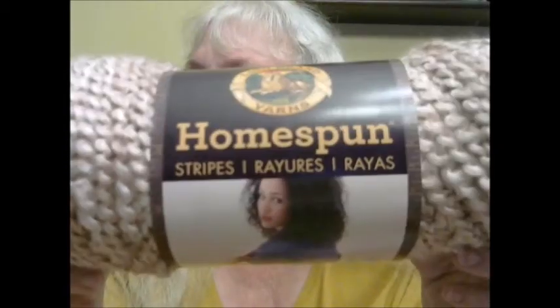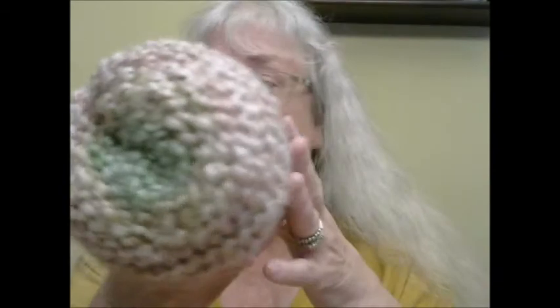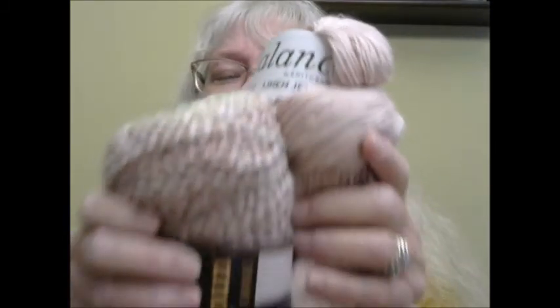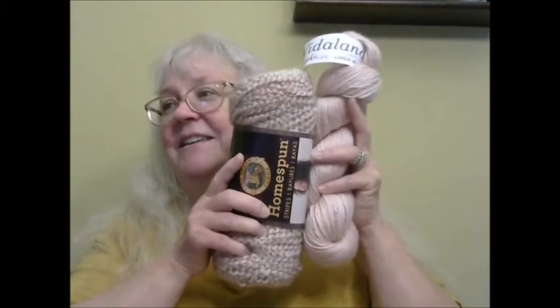If you watch my Saturday podcast — which was actually on Friday this week because I've quarantined too long and lost track of the days — you know I'm making a sweater out of Lion Brand Homespun in the colorway called Sundae Stripes. Look how nicely this blush pink yarn goes with it — it is an absolutely perfect match! This might become an accessory to wear with that sweater. It's so soft; maybe I should just stick to hugging the yarn.